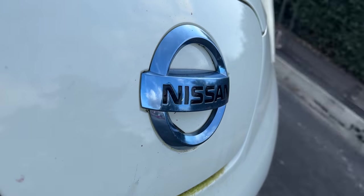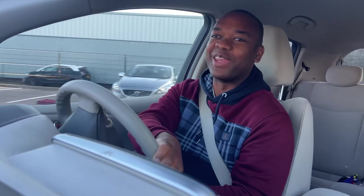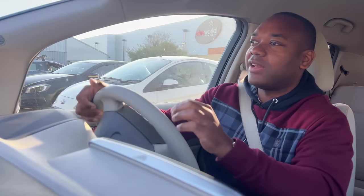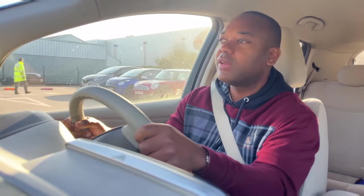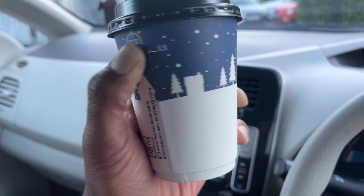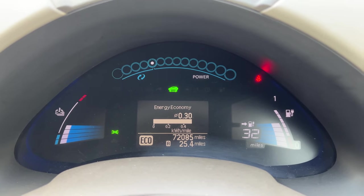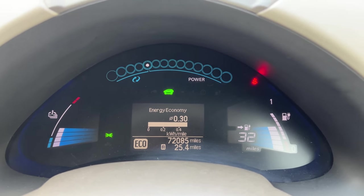I'm getting a bit fed up driving around now — it's lasting way too long. Maybe I should have taken it on the motorway. I'm going to pull in for a little pit stop at a local eatery. Quick range update: I've done 25 miles and I've got 32 miles of range remaining. Now I'm going to fast forward to the good bit — come back in a second when things get more serious.